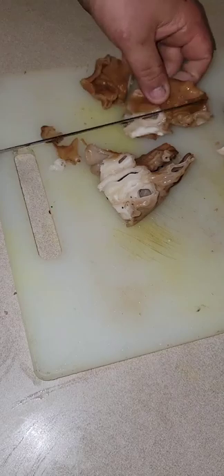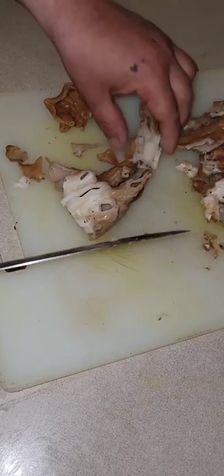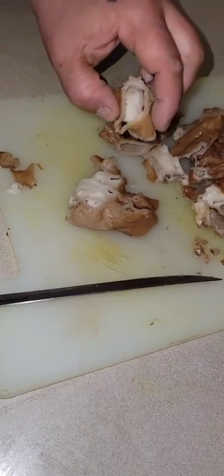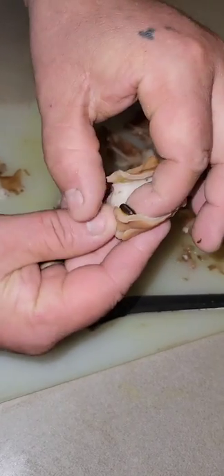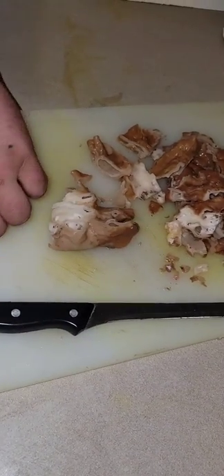In a moment, you'll see one of our little friends. There it is — a little slug. Yeah, you pull those out, unless you like extra protein.